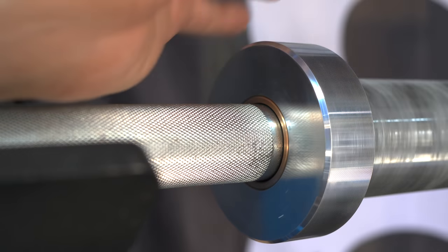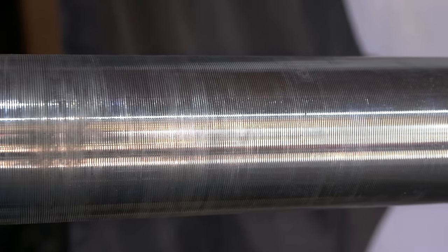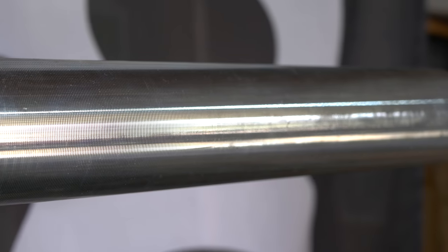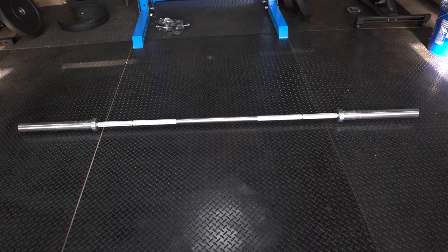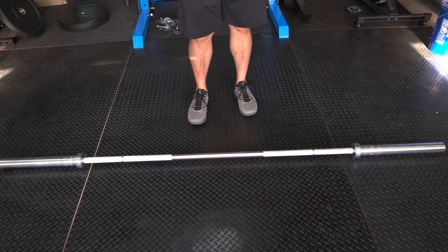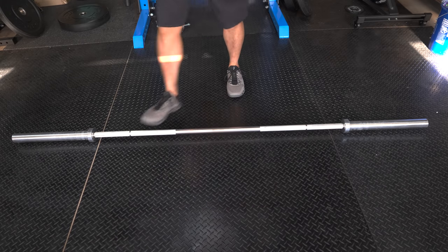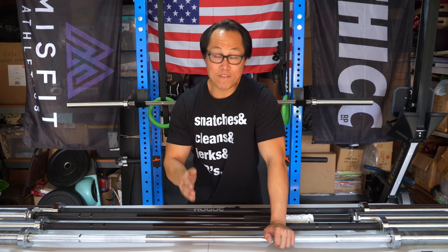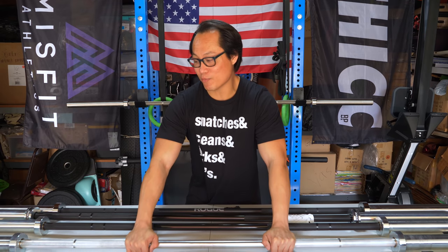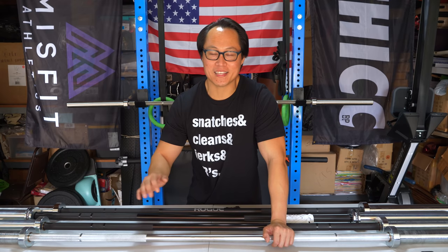One thing about the coating on the Echo bar is that it does discolor pretty quickly — I didn't take great care of this bar and there are some discoloration points from my sweat. One thing I do like about the Echo bar coating is that it has a more matte finish than the black zinc option. Another downside is it only comes with a one-year warranty, but honestly that shouldn't matter — I've never had a problem with a Rogue fitness barbell aside from composite bushings flattening. These bars are F8R on the F scale, essentially the most durable barbells Rogue sells.